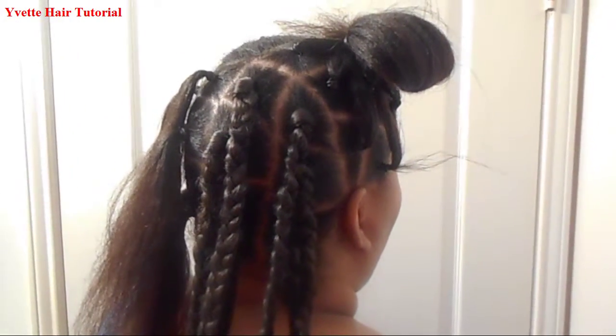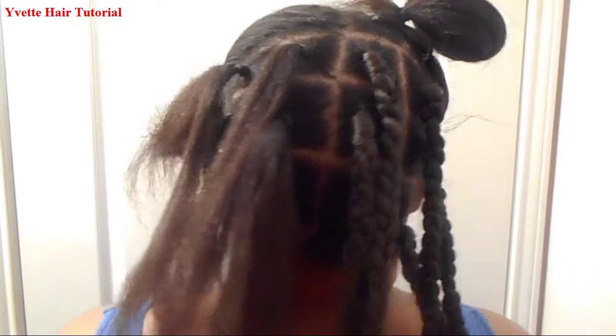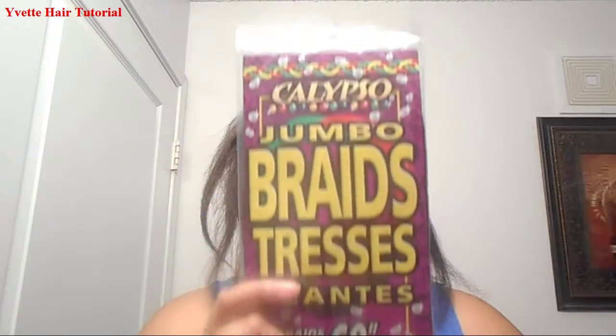I have 12 braids. Braided hair — it doesn't matter what brand, as long as it's any type of braided hair. I have five packs of braided hair that I will hopefully use. I have parted my hair already.